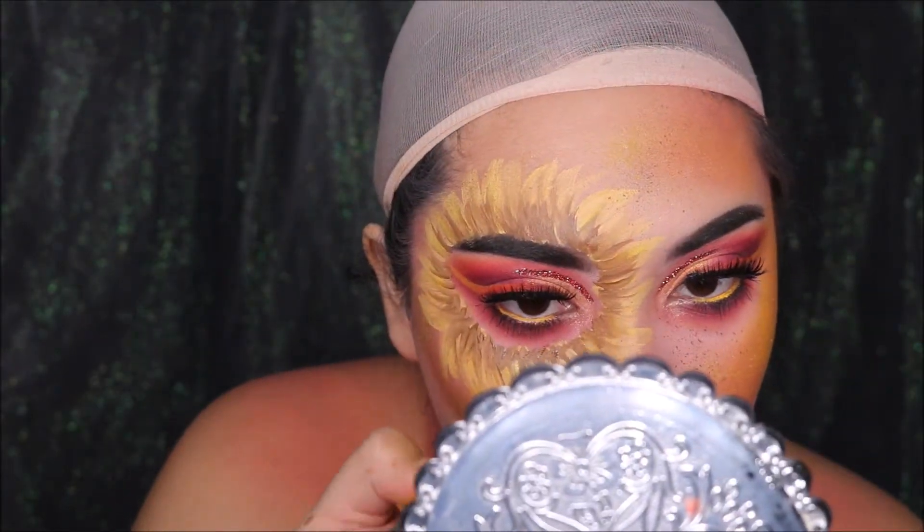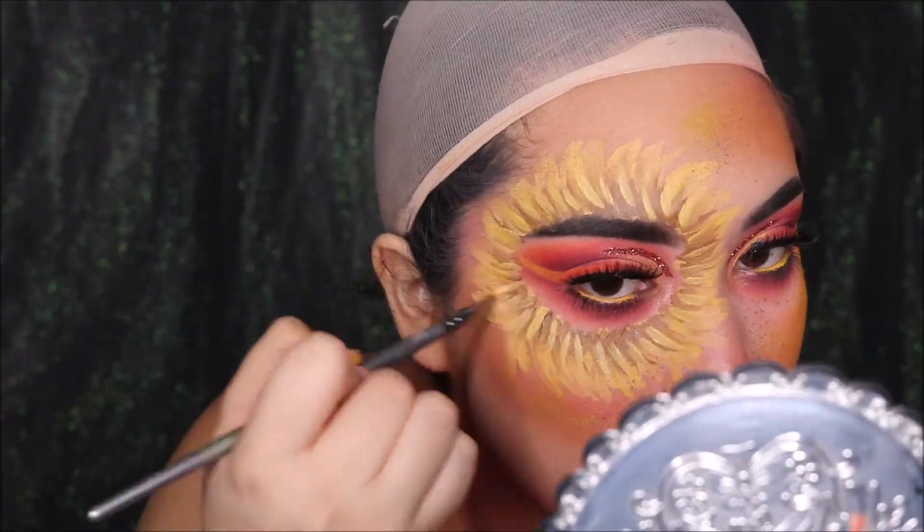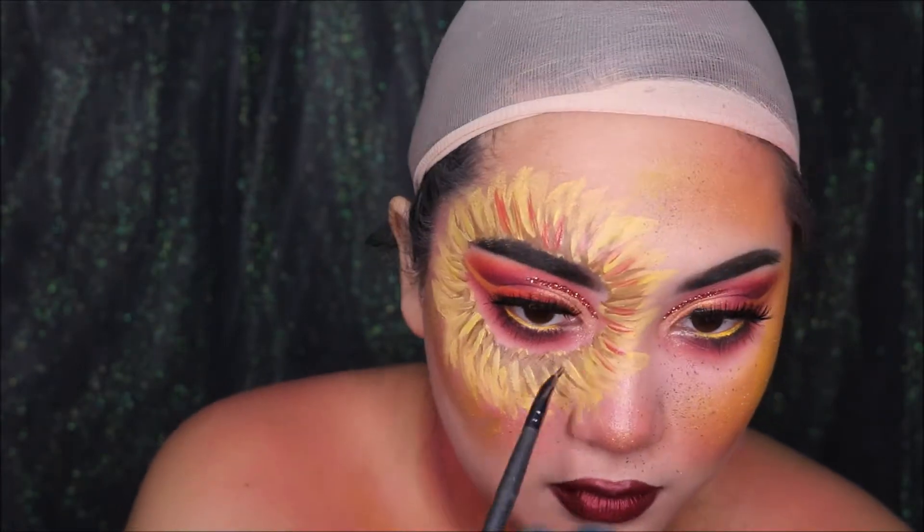When you always add a contour, you always have to add a highlight, so I'm just layering different colors all over the petals. As you can see here, I'm also adding some red — this is as well from the Mehron Paradise palette.